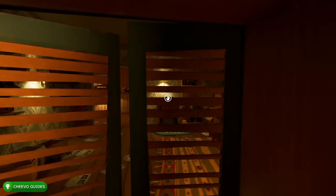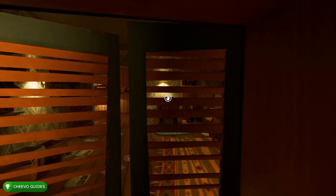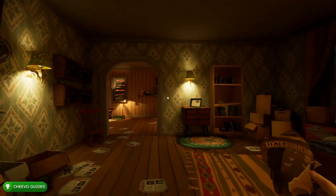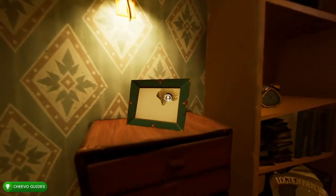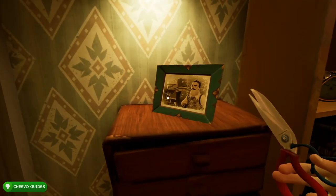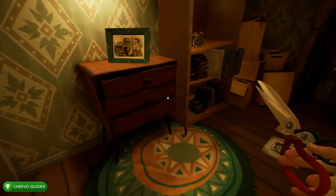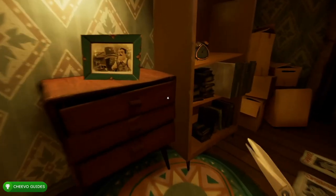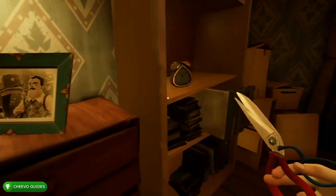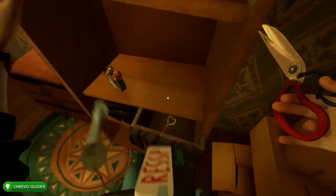At this point we should have all the pieces to the photo, so we can head back to the other room where the photo frame is located. If you're being chased, there's another closet I hid in a few times right here. Go ahead and insert the photo pieces — rinse and repeat this process until you place all of your photo pieces, completing the photo. After the photo is complete, a little compartment is going to open. To get the key you're going to have to jump up here so you can grab it.